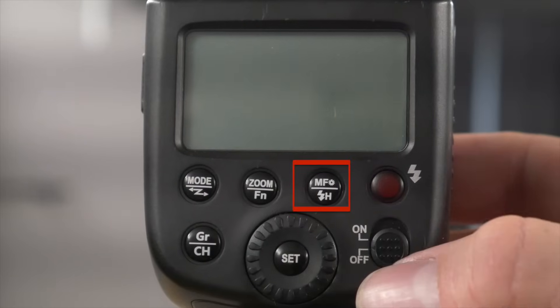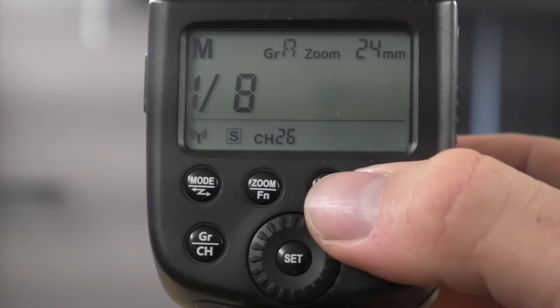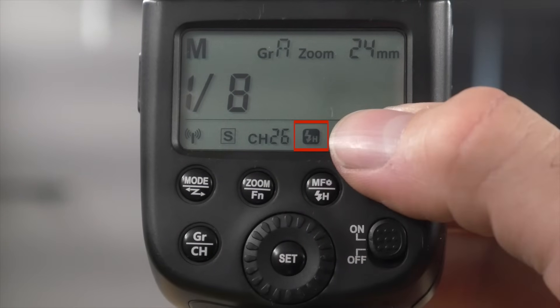Once you have a compatible flash, using high speed sync is very simple. Turn your flash on as you normally would. If you're putting the flash directly on the camera, you activate high speed sync on the flash itself — there's usually a button marked with a lightning bolt with an H. For the Godox TT600, press and hold that button and the high speed sync icon will appear, indicating it is ready.